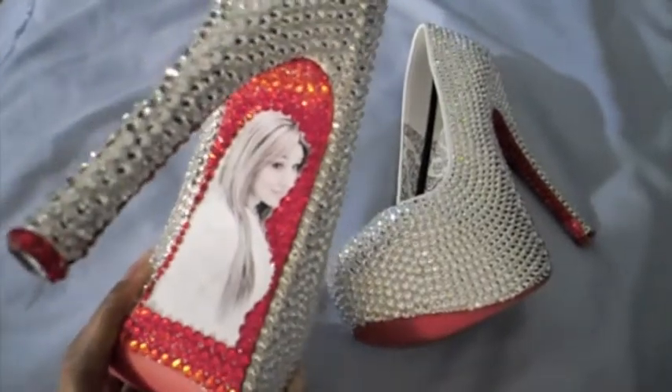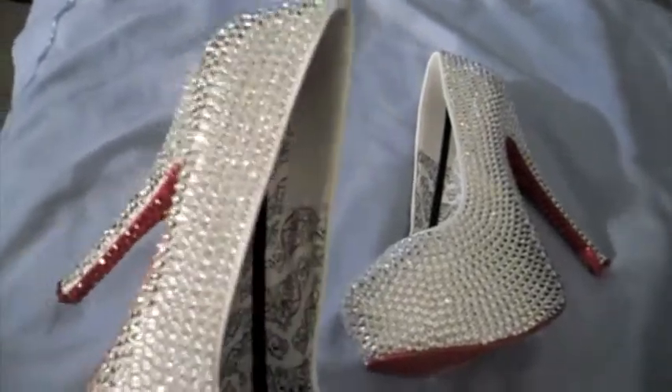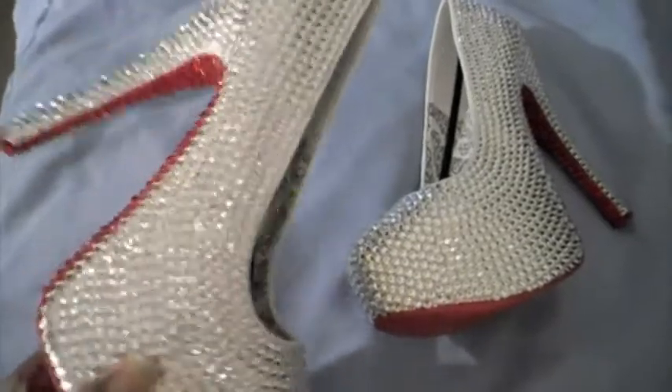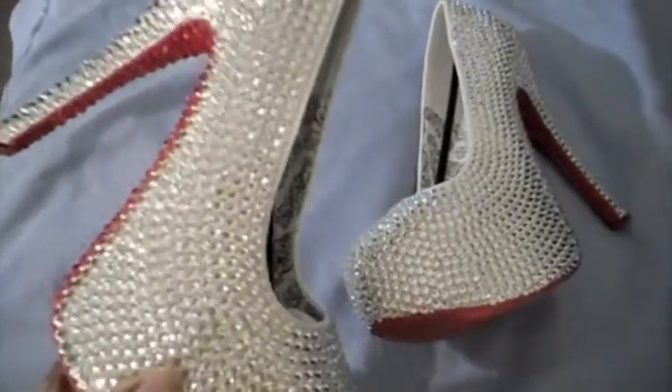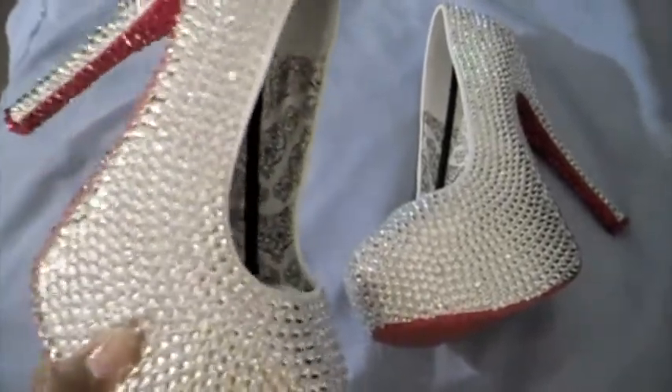And her picture is on the back of the shoe. So you really can see it bling. I don't know if you guys can really see it on the camera, but I'll cut off one of these lights — I have on two lights — so maybe that'll help the bling come out a little bit better.